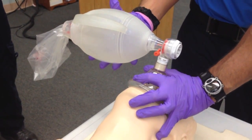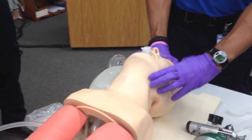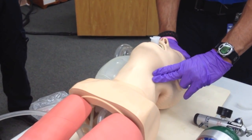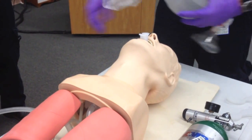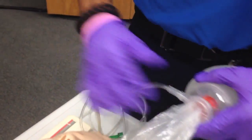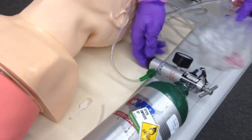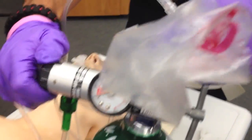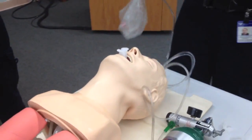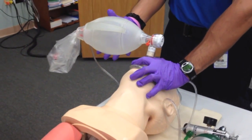Ventilations are being performed without difficulty. After about a minute, I'm going to recheck the patient's carotid pulse for five, no longer than ten seconds. The pulse is still present. I'm going to hook my BVM up to 100% oxygen, attaching the BVM to the tubing, making sure the O2 bottle is on, attaching it to the stem, and setting it to 15 liters. Reopening the patient's airway and giving ventilations again — one breath every five seconds.